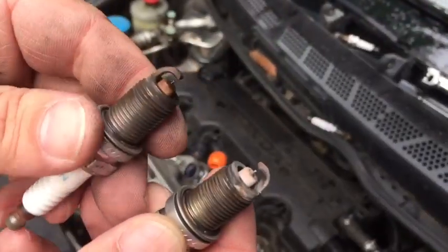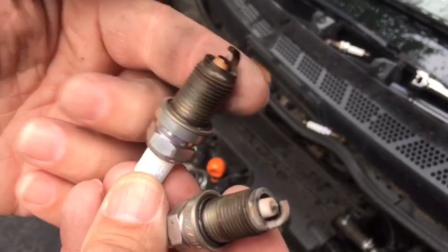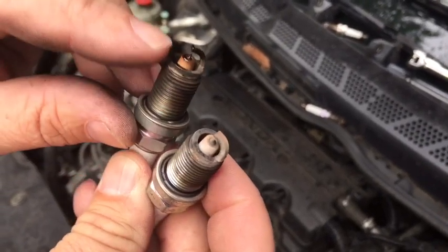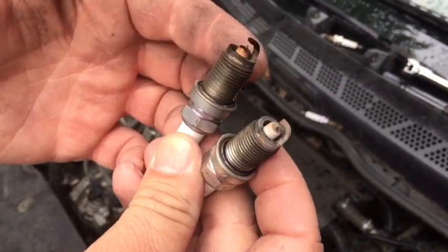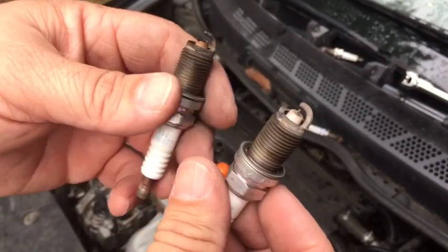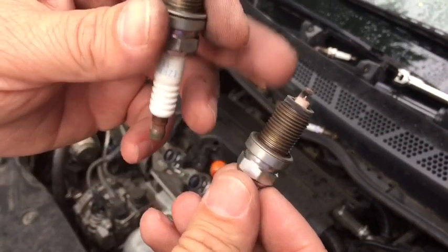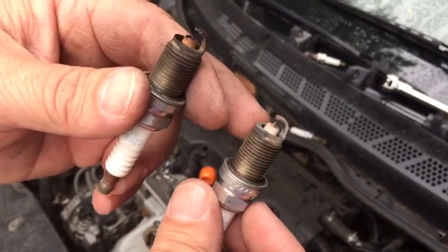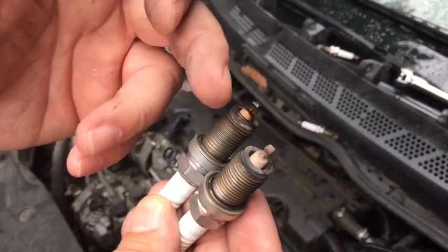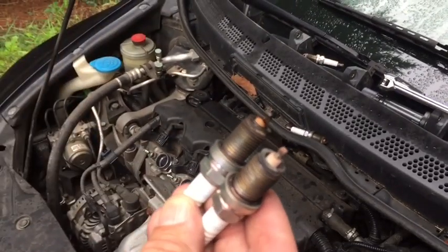Let's compare two spark plugs to get an idea of what's happening. This one is number three, and I can see a lot of discoloration — it's even wet with a little bit of oil. I know that cylinder is not firing based on what's here. Here's cylinder number four — this is what I would consider perfectly normal, what I'd want to see on each plug. I can tell I definitely have a misfire in cylinder three; either no good spark or a compression issue, which is why we're doing the compression test.